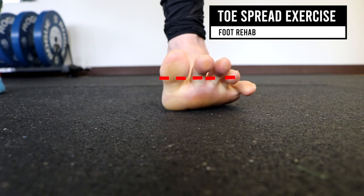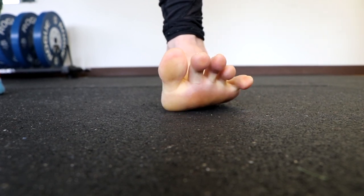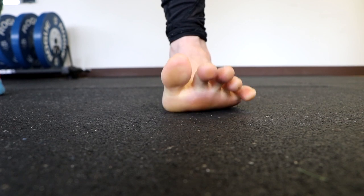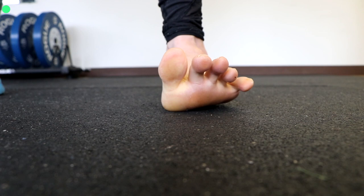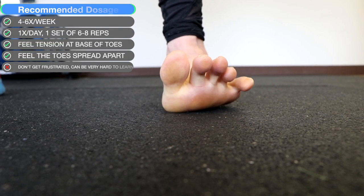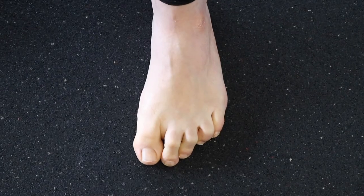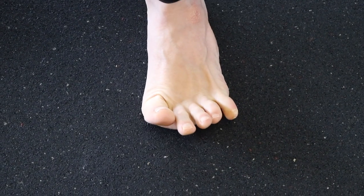The toe spread exercise. With your foot flat on the floor, lift just your toes — not the pads of your foot — spread your toes apart, and then place them back on the floor. This exercise can be incredibly challenging, so don't get frustrated if you can't get it initially. Some people may benefit by leaving the toes on the ground and trying to spread them in that position. You want to spread the toes as far apart as possible, independent of each other.